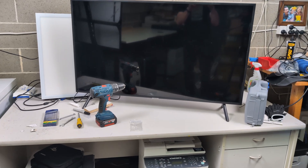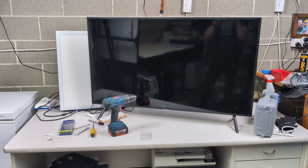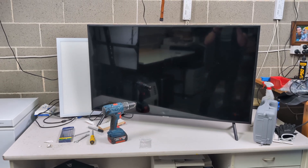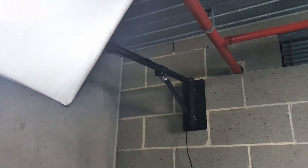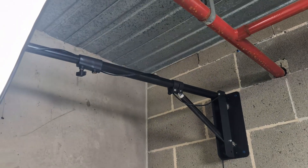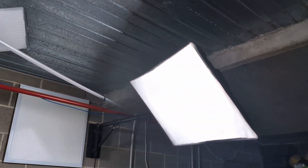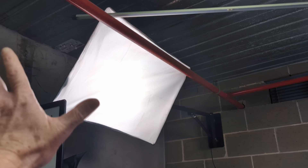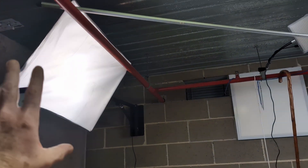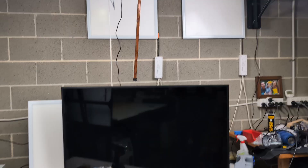Hi, down in the dungeon — just an update on that PC bench I was building. I've installed my lighting now. Check it out. I've got my old, really old softboxes mounted on a big swing arm like this. Haven't cable managed yet, but I've got two of those softboxes, so I can actually swing and pivot them anywhere I want. Pretty groovy.